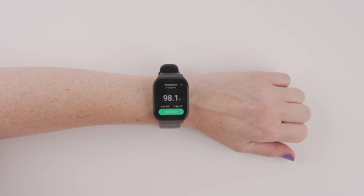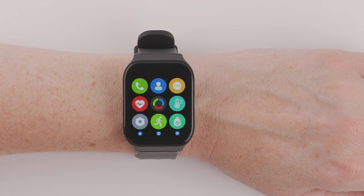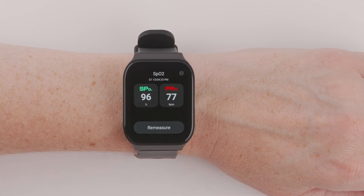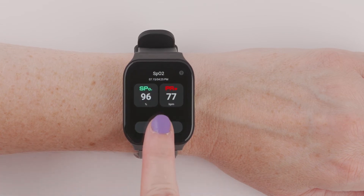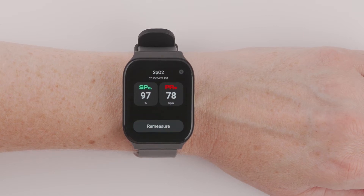Once the temperature check is complete, the reading will be displayed. To check your pulse oxygen level, make sure your Smart Wrist is on your wrist. From the main menu, press the Water Drop icon, then press Measure or Remeasure. Be sure to stay still while measuring. Once complete, your level will be displayed.